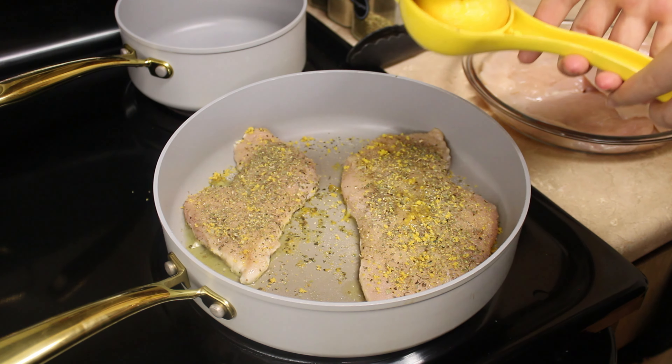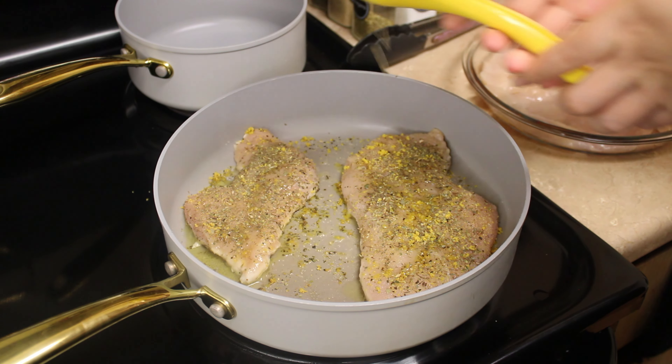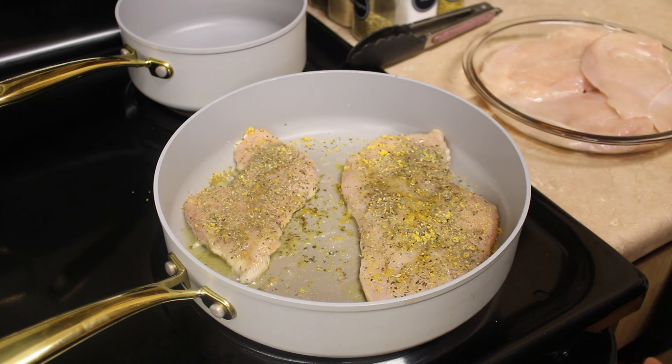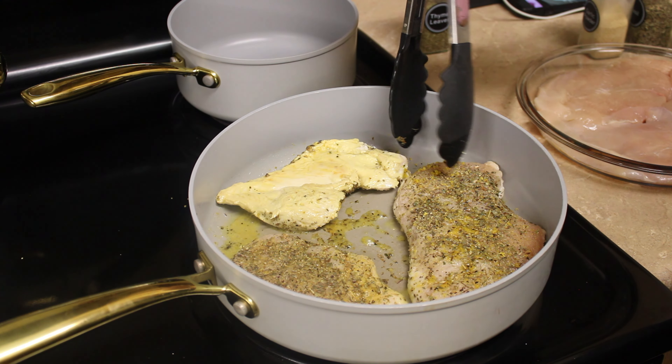Now we're gonna take half of our lemon and squeeze that over the chicken, and just allow that to cook for three to five minutes. After three to five minutes, we can flip our chicken over.